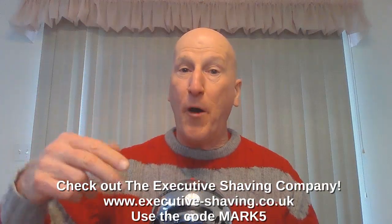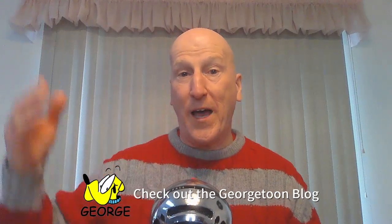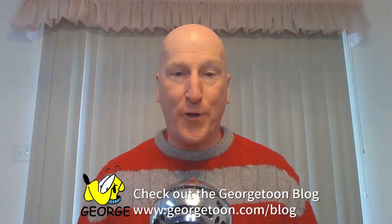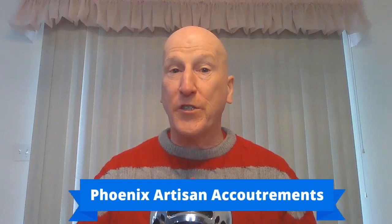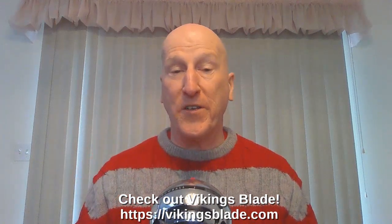Thanks very much for tuning in again, I really do appreciate it. Please share, please subscribe, please like. Hit that bell so it'll give you a yell the next time I upload a video. Comment below and let me know. Check out the Executive Shaving Company — use the code MARK5. Check out my blog at georgetoon.com/blog. For my comic strip George, other cartoons, other videos like this, I'm on Facebook — check out my Facebook page. Check out Phoenix Artisan Accoutrements and vikingsblade.com for some great shaving gear. Check out my Amazon product page at amazon.com/shop/Mark Zerati, where you'll find all the products I review on this channel, organized and categorized. Thanks very much for tuning in again — I'll see you again real soon.